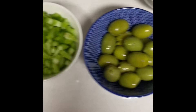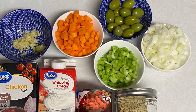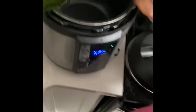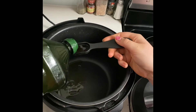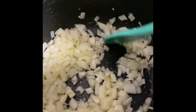Now we have all of our ingredients lined up and prepped. I'm turning my Instant Pot onto the sauté and sear setting and we're going to add in two tablespoons of olive oil.